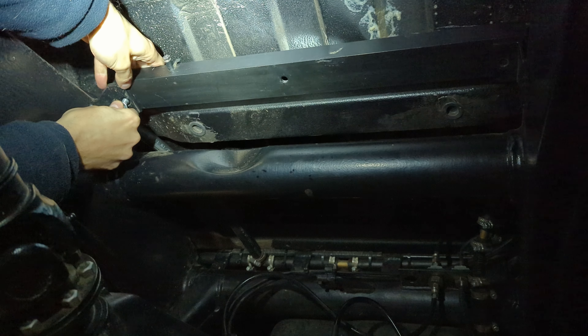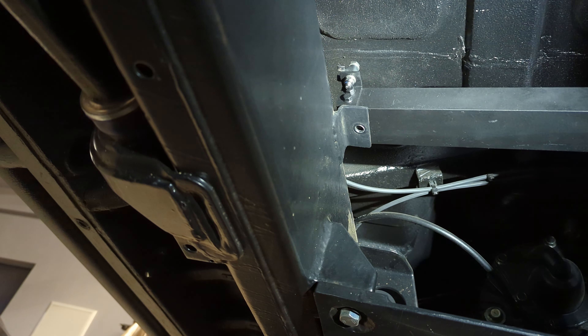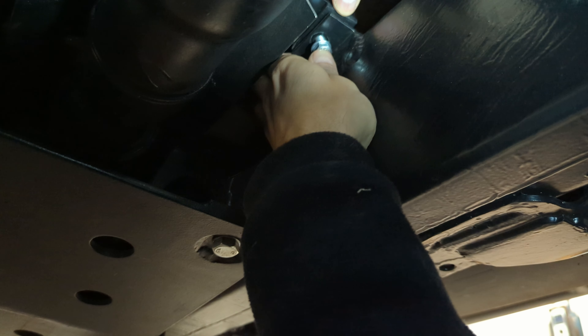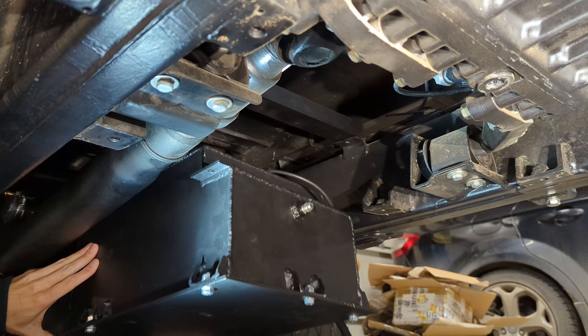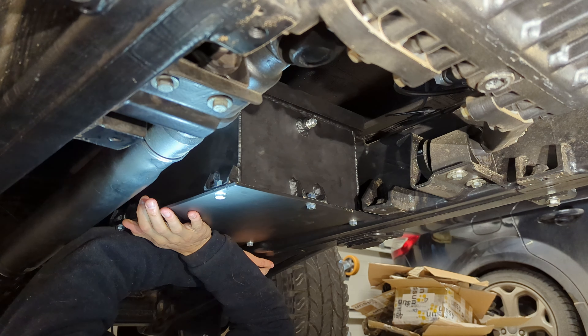There also needs to be a fuel level unit, solid mounts, electrical installation for the pump, fuel level unit, and a grounding cable for security reasons. And most importantly, it must be leak free.